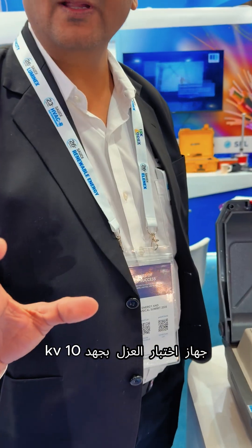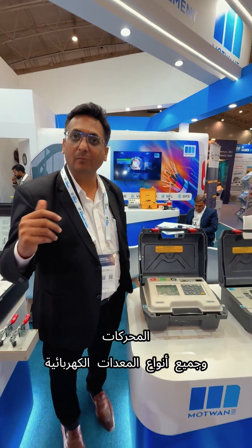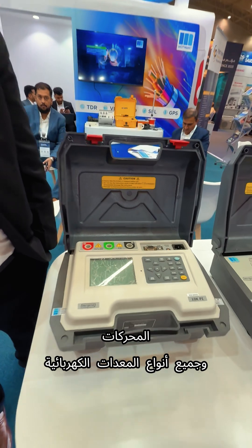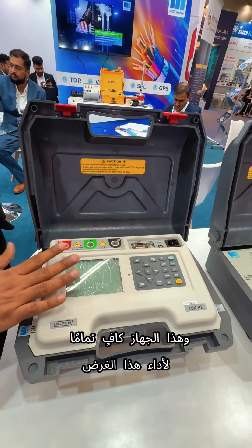10KV insulation tester. It is used for testing transformer walls, cables, motors, any kind of electrical equipment — for checking the insulation resistance, this instrument does good enough.